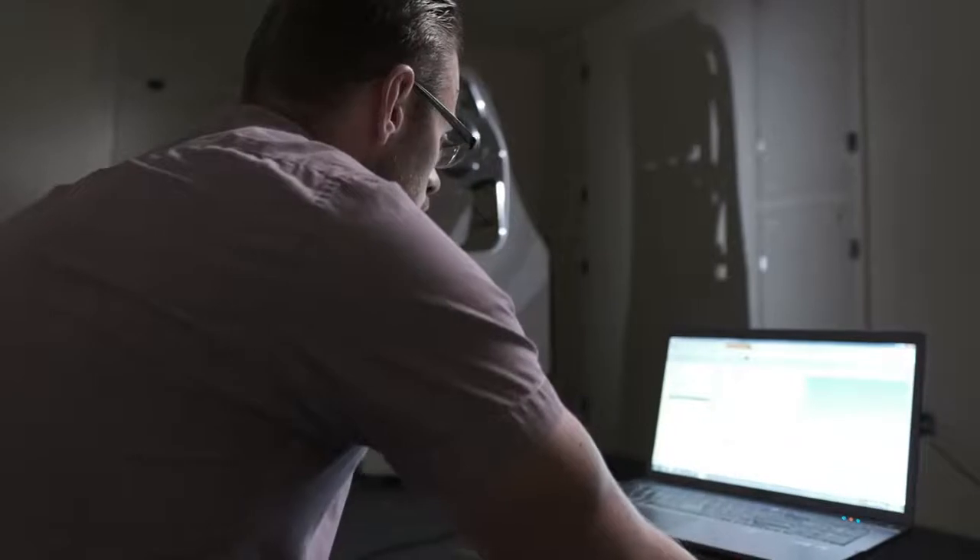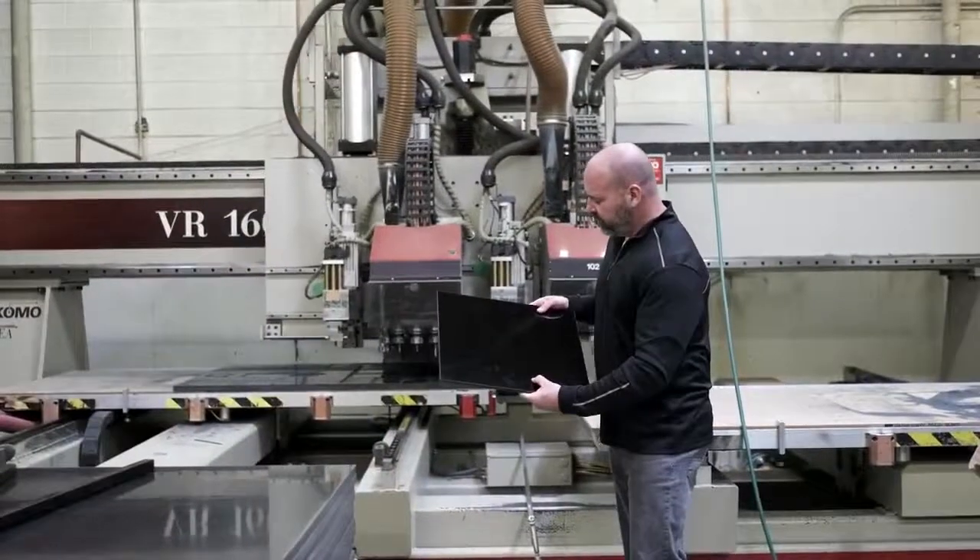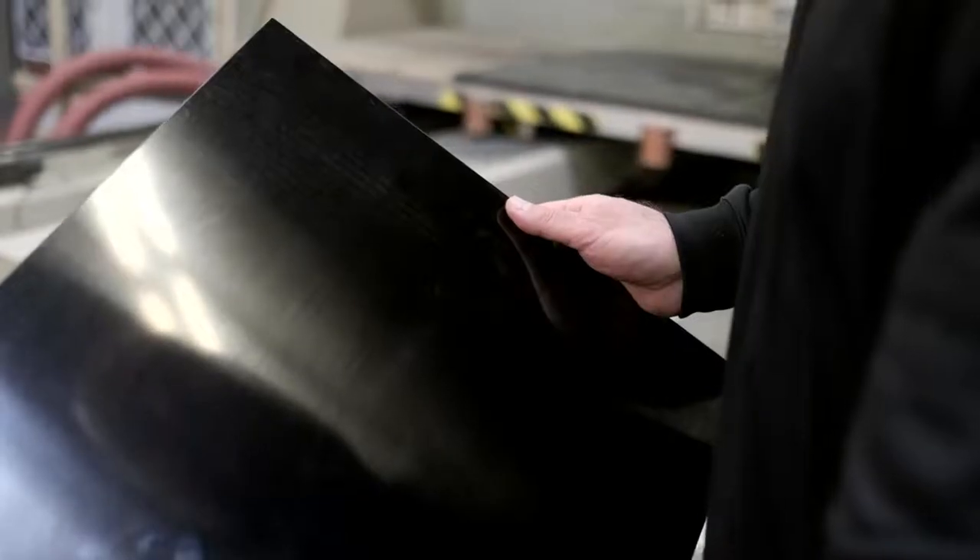In the 18 years I've been here at Wilson Audio, we have tested a variety of materials — hundreds, in fact. We came across this material and it's pretty revolutionary. The way that it sounds, it's almost like it's a black hole for vibration. It's orders of magnitude better than anything we've tested up to this point.